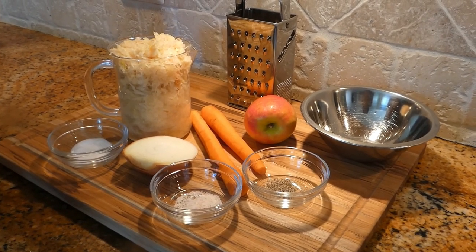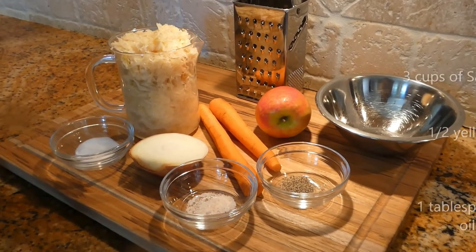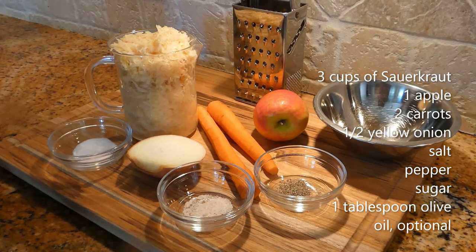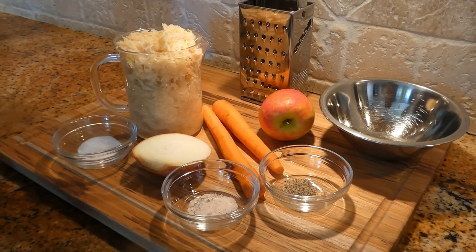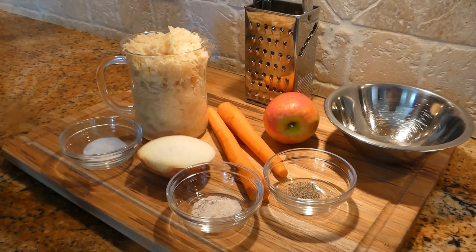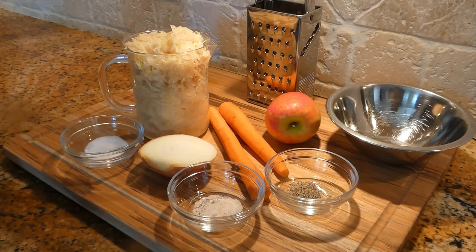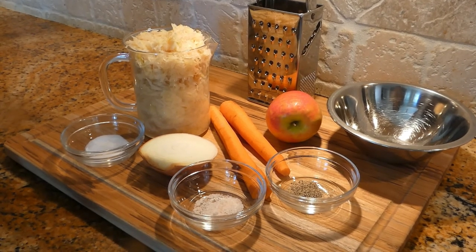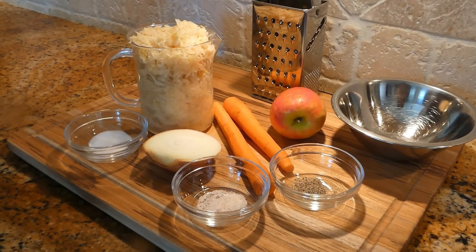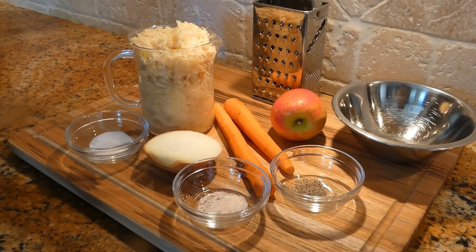We need three cups of sauerkraut, barrel-cured preferably. We need one apple, medium-sized; two carrots, also medium-sized; one medium-sized onion, half of it; one teaspoon of sugar; about a quarter teaspoon of salt; and a quarter teaspoon of black pepper.